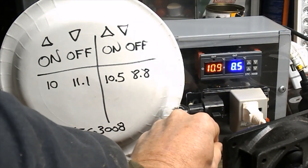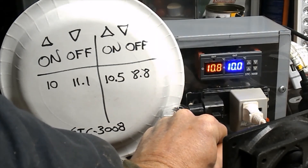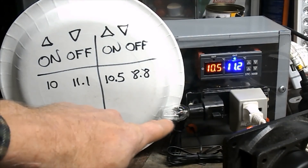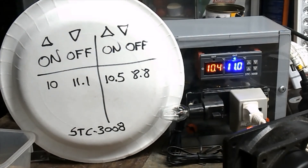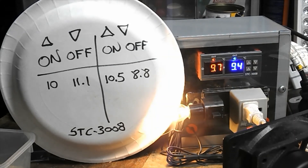If I hold the temperature probe over here on the fan side, watch the blue numbers — they're going up. Once it gets to 10.5, the fan will kick on. And there, the fan kicks on. The temperature probe is sitting on this light bulb, so the fan is going to cool the light bulb off. The temperature will go down, the heating side comes on at 10, and eventually the fan goes off — it's kind of a repeat cycle. Pretty easy to adjust.